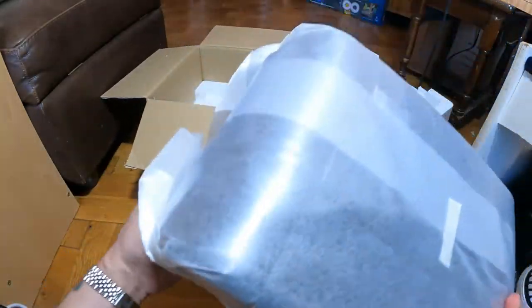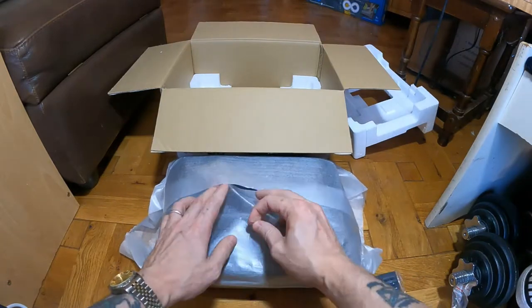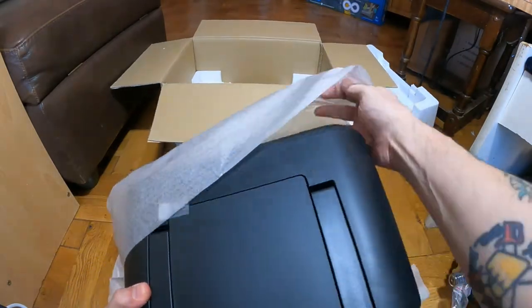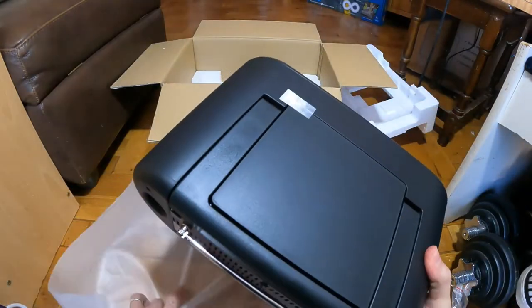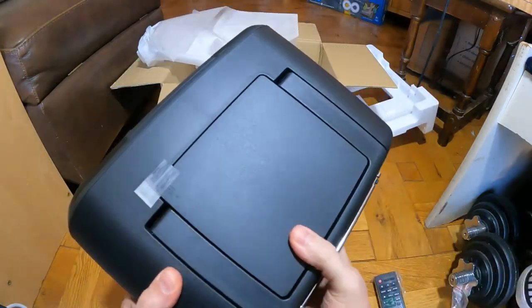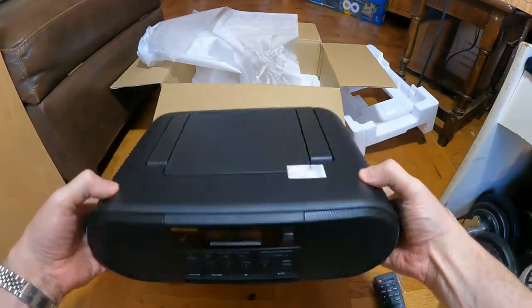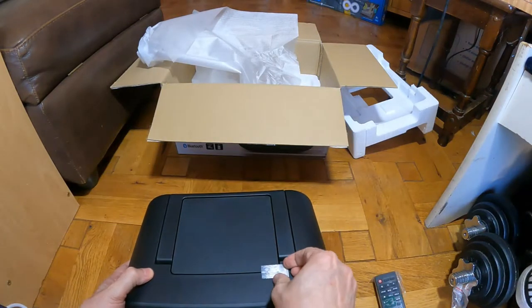And there's the mount system. There's the aerial, CD player in the top, and there's the front — and this is taped up.